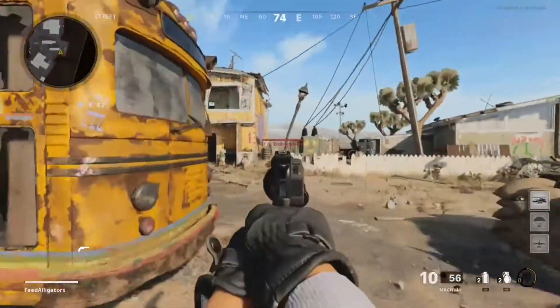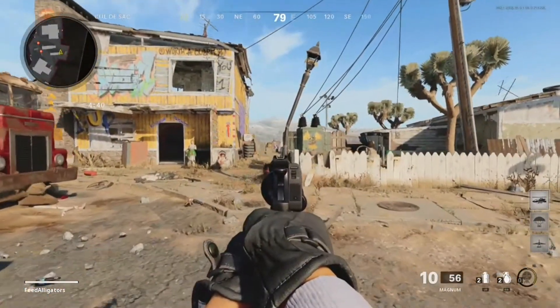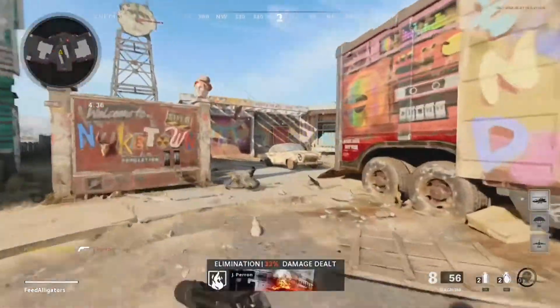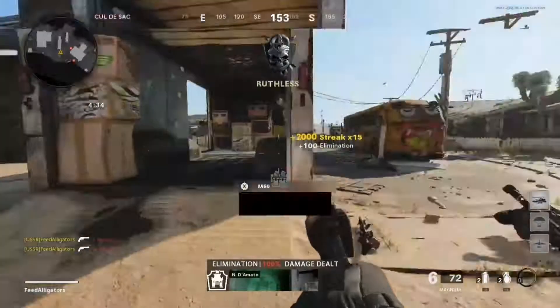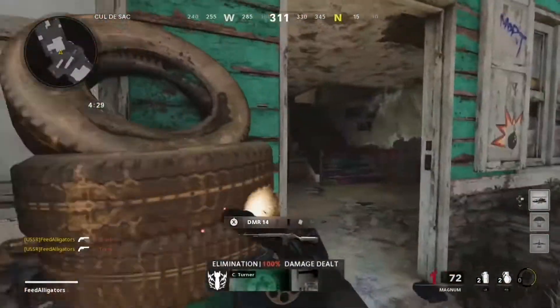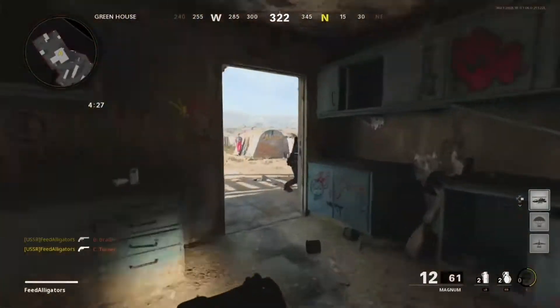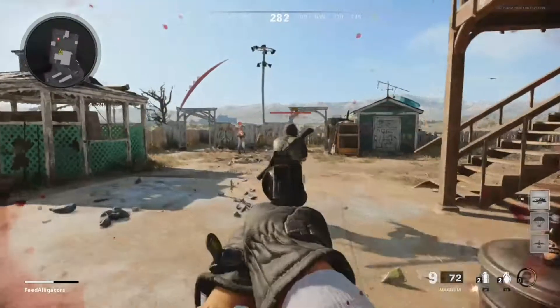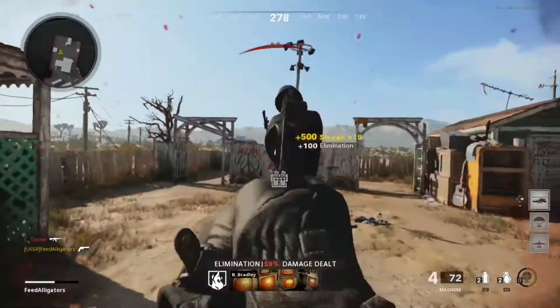There are a lot of good attachments for this gun, albeit some of them are very unrealistic — we're talking about the magazine, because in reality you really can't have a 12-round magazine on a Magnum pistol. But besides the point, even though it's not realistic, this gun can have a lot of very good attachments. The attachments we are going to want are the Salvo 12-Round Fast Magazine, the Ember Sighting Point body, the 7.2 Task Force Barrel, a Sound Suppressor, and the Airborne Elastic Wrap.